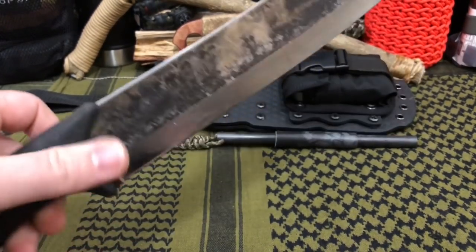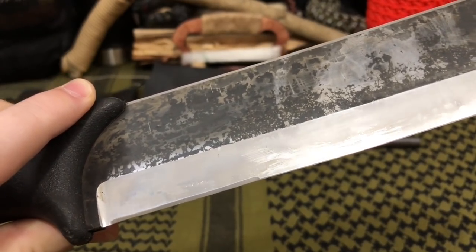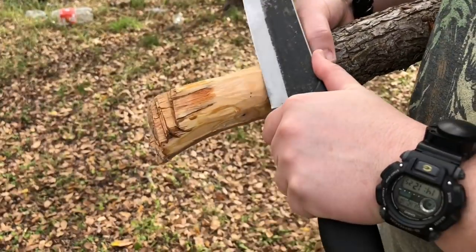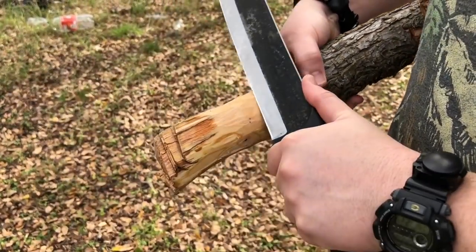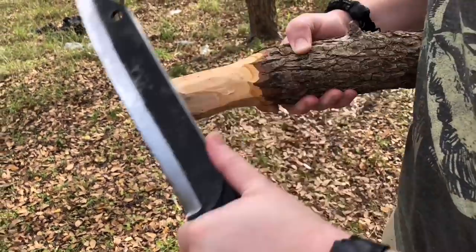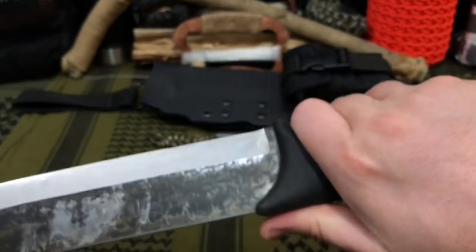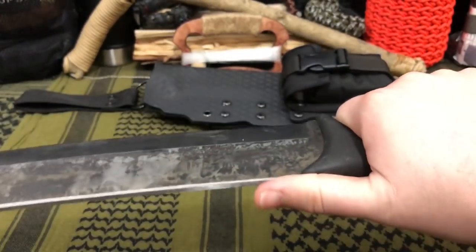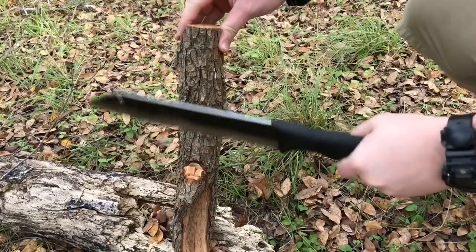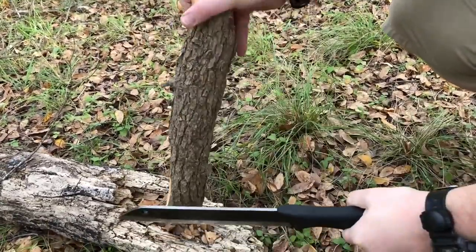After doing a little more research, I noticed an interesting little cut right here on the grind, near the Ricasso. That was actually done on purpose — I thought it was an accident from the grinding process, but they actually ground that down at a 25-degree angle for finer detail work like feather sticking. Then when you're trying to do heavier chopping tasks, this is ground in at a 34-degree angle, so you have a more robust edge.